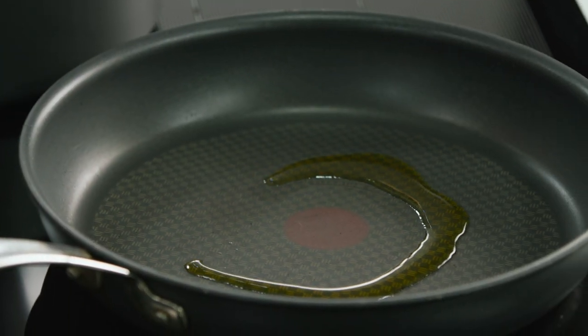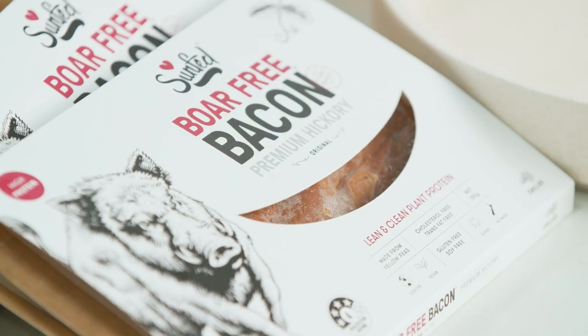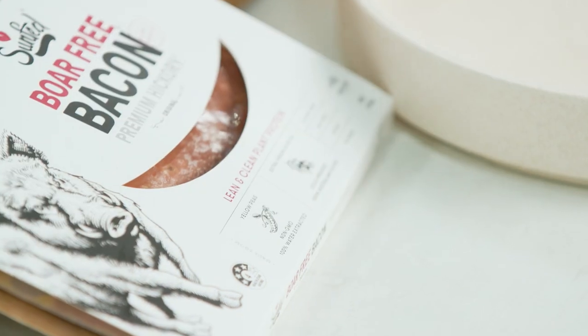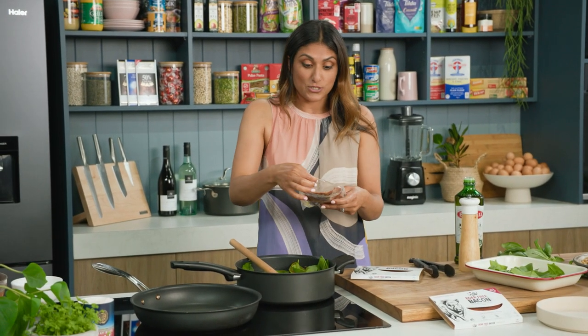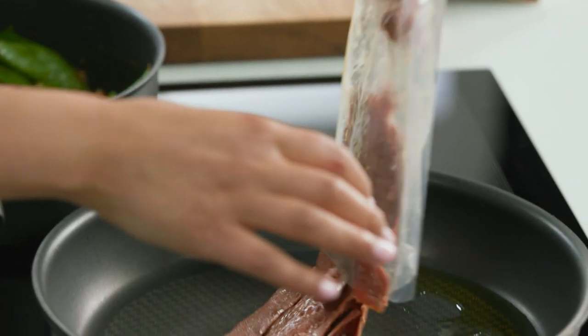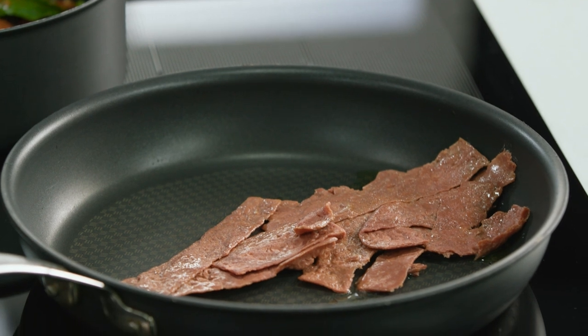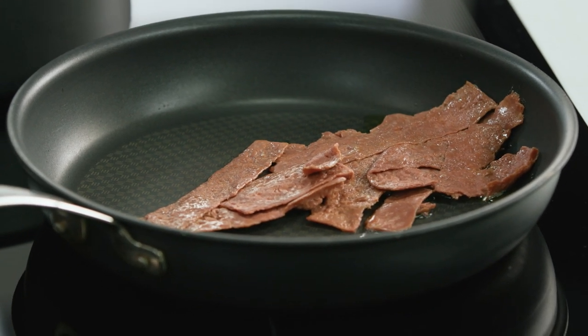I've got my pan here already preheated, olive oil goes in and I'm going to use this today — it's delicious and a great alternative to bacon. It's got less cholesterol and less sodium, so it's a really good option if you like bacon but want it to be a little bit better for you. That goes into the pan and I'm just going to cook this for two minutes, turning it occasionally so it's nice and crispy.